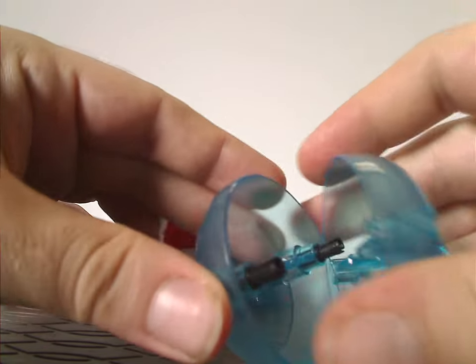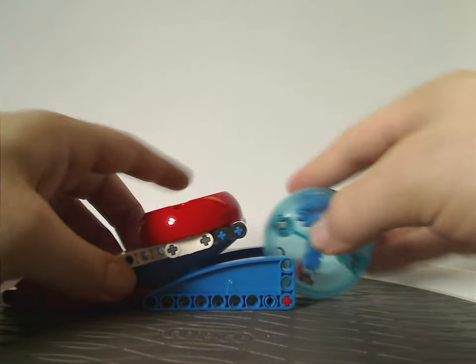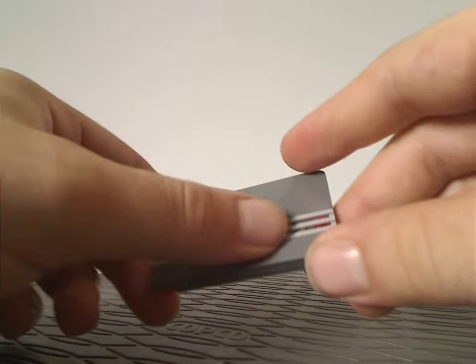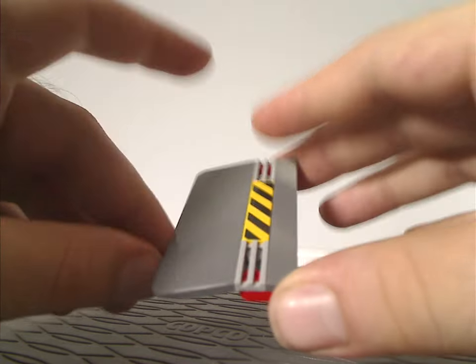Now onto the side builds. First is the speed sphere and launcher. You can load the speed sphere in like so. This is the same build included in the Green Hill Challenge set and the Sonic Speed Sphere set — if you want to see it in action, check out my review for the Sonic Speed Sphere set. You also get a little ramp piece with a cautionary plate on it, just a regular ramp, nothing too remarkable.